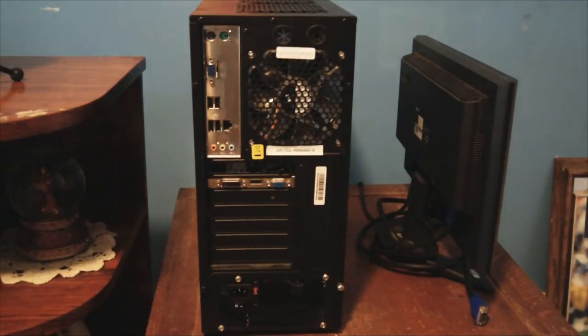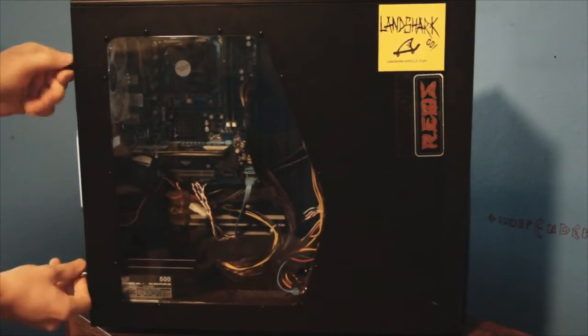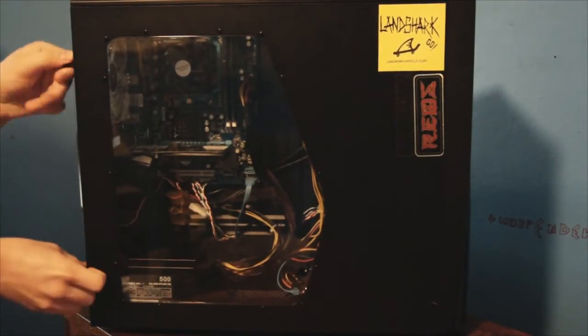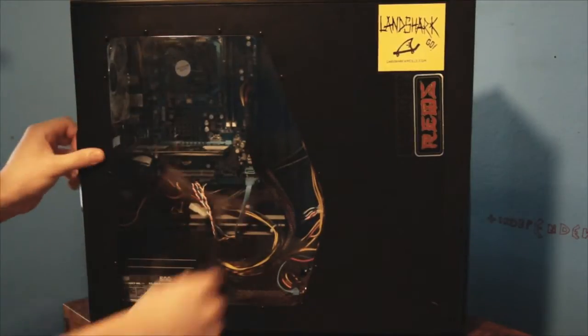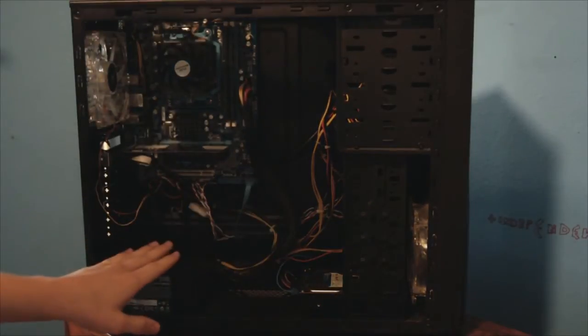We'll start by taking off the side panel. It's got removable thumb screws on the back, very easy to undo, and then you can slide it right off. Here's your power supply right here.